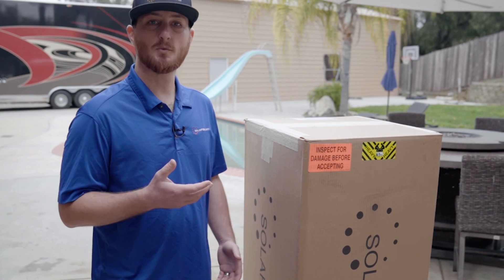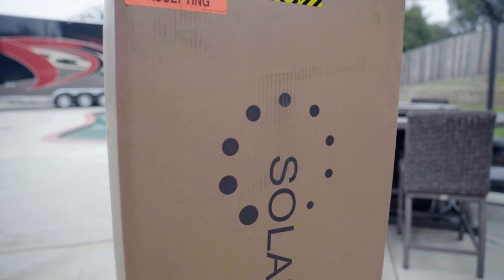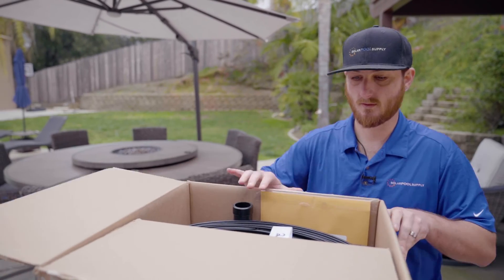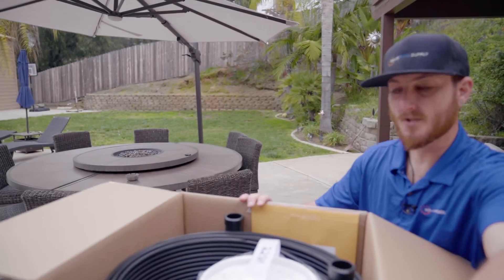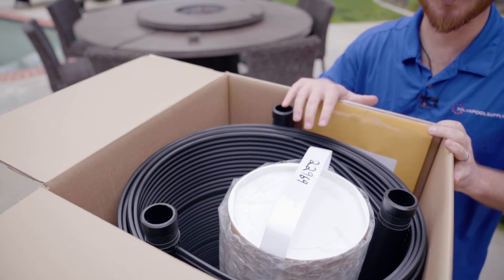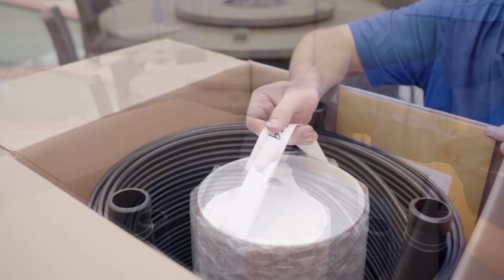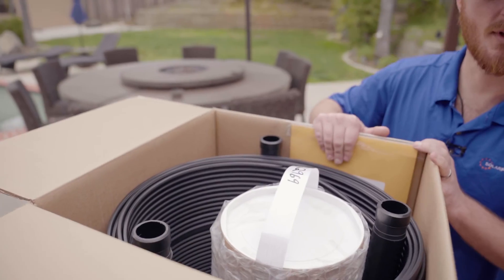Every installation is different. For this job, we've already run our pipe from the pool equipment up to where we're going to install the solar pool heating system. When you receive the shipment, each box is going to contain either one or two panels. Use caution when opening the box so you don't cut into the panel inside. When you open the box, you'll find two panels, and the heavier box will have all your hardware in a cylindrical tube.